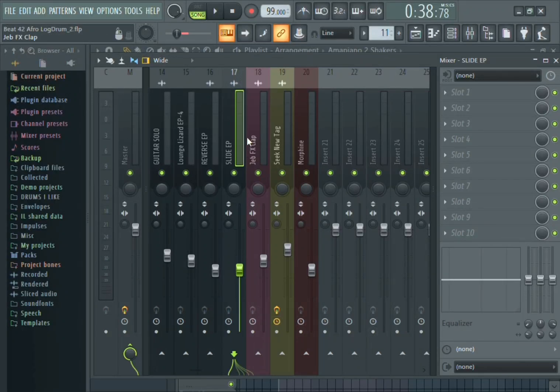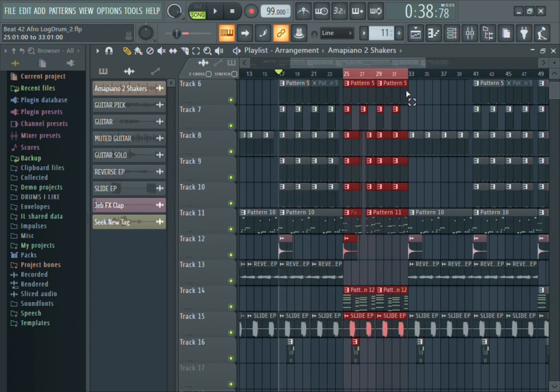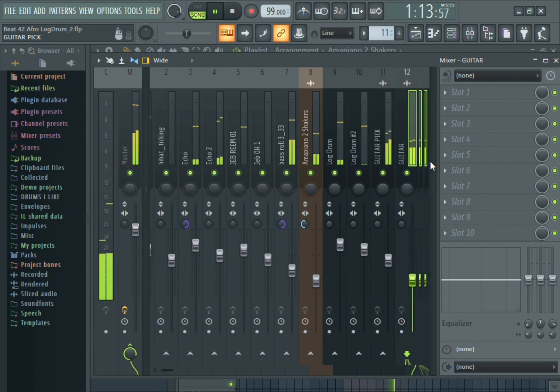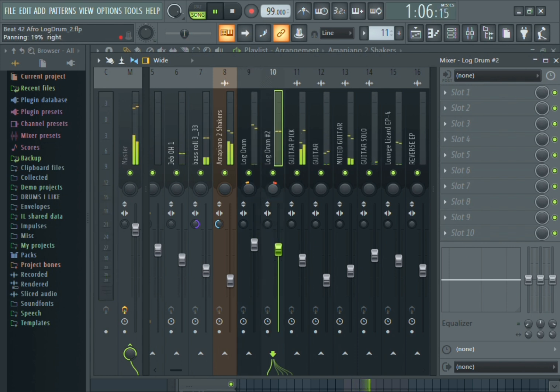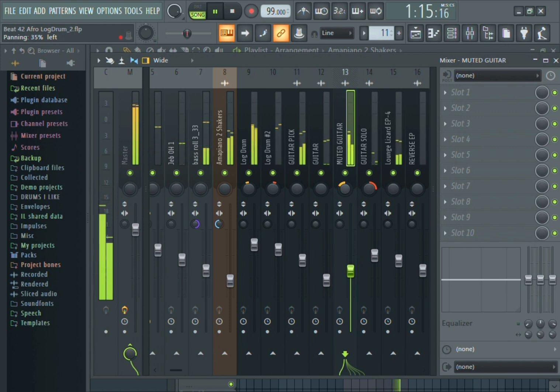Hello everyone, welcome once again. Last time I showed you guys how I did stitch. This time around I'll be showing you guys how I pan some of the instruments and how I mix some of them — the compression and the EQ. Even though I will not be explaining everything I do here, I will just show you guys how I do it. I will try my best to explain where there needs to be explanations.